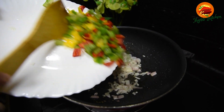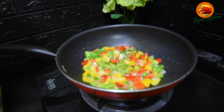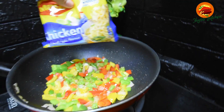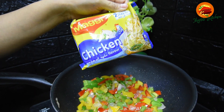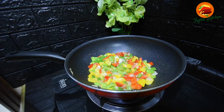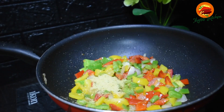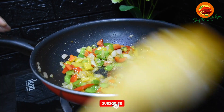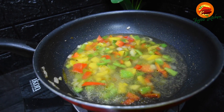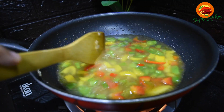Put the cabbage oil in the pan. Put the chicken flavor in the pan. It's dark, so it's dark.